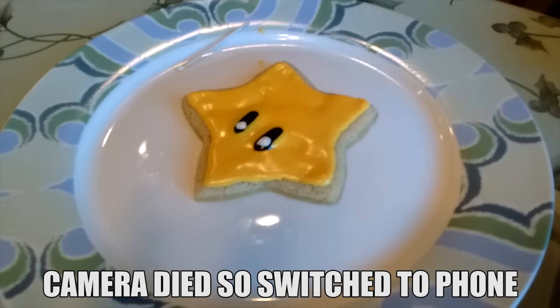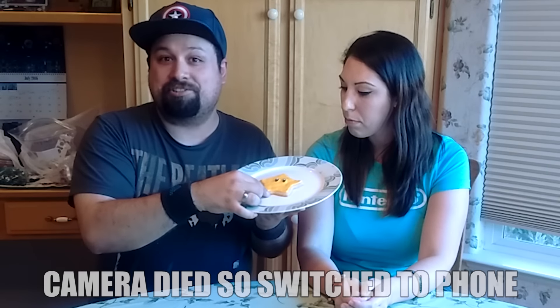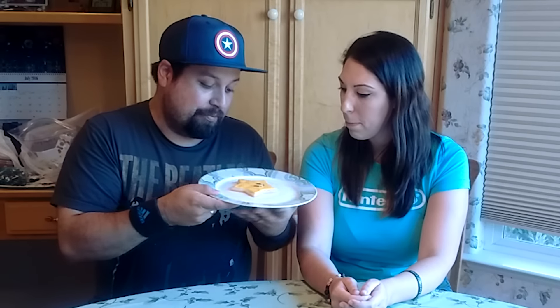Alright, and here it is. I've been wanting to do a Mario thing on this show since we started, but there's like no Mario recipes online or anything. Eventually, I came across other people doing Mario cookies, so that's what inspired this little guy. And I can't wait to eat him.